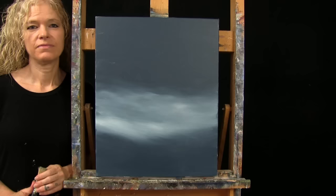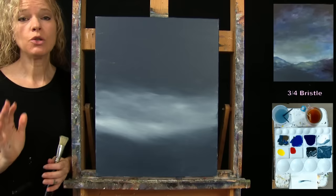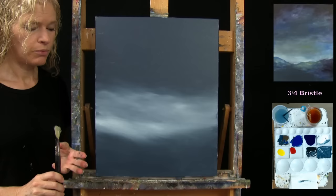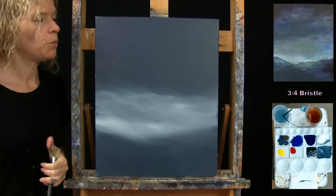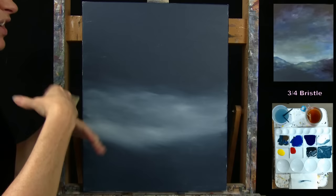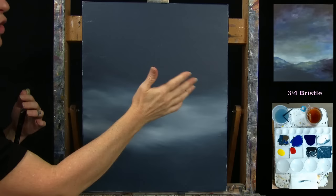For the next step, we're going to finish the sky and the distant landscape using my large bristle brush. I recommend that your canvas is dry before starting. The colors I'll use are white, dark blue, black, purple, cobalt blue, and maybe a little yellow. The sky will be really dark at the top with black and purple, transitioning down into lighter tones to look mysterious, enchanted, spooky, and foggy.